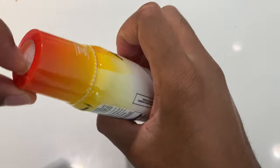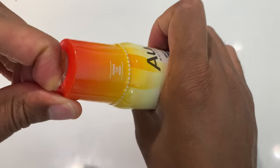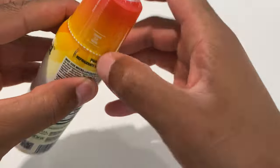I'm going to go ahead and open this up. I'm going to shake it well as they recommend before opening. And then there's a safety seal on here, so you break the safety seal.